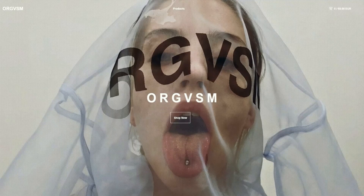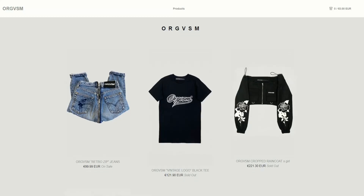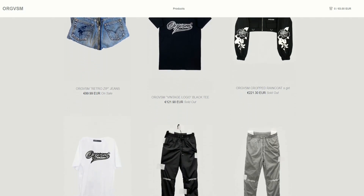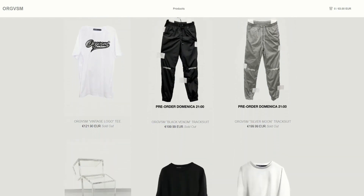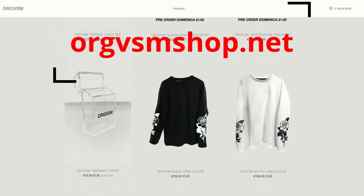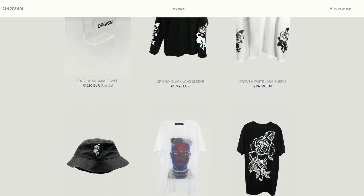Today's video is brought to you by ORGVSM, an online store where you can find shirts, jeans, and cool accessories that fit your needs. All the products are made in Italy, they can be shipped worldwide, so don't waste your time — start looking fancy today with their style. For more information go to orgvsmshop.net or check it out at the link in the video description.